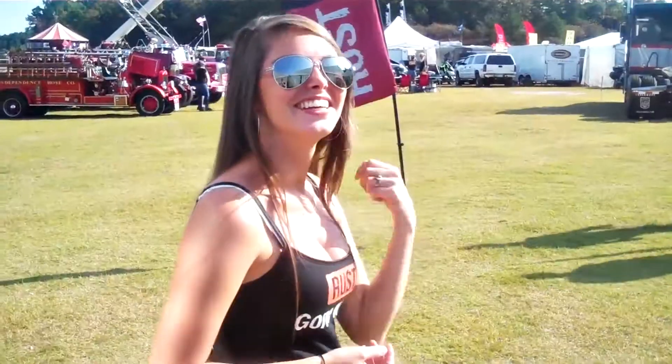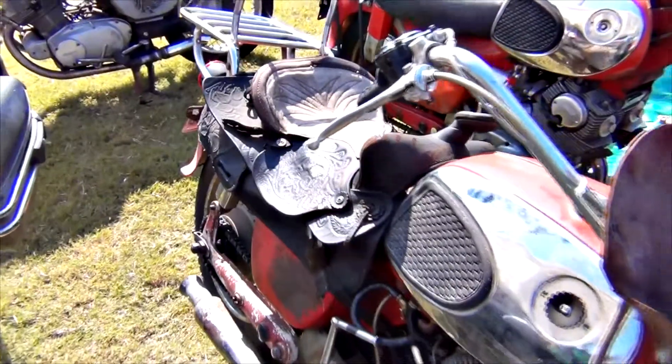Welcome to the Barber Vintage Motorcycle Festival. My name is Nelson Colon and I restore a lot of vintage motorcycles. I can guarantee you that Metal Rescue is one of the best products — or the best product — I have ever used. This product works absolutely better than advertised.